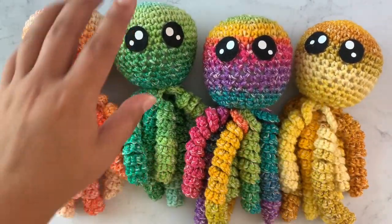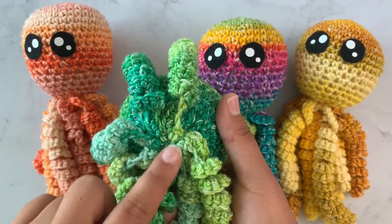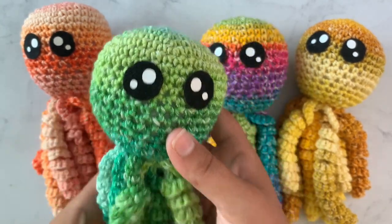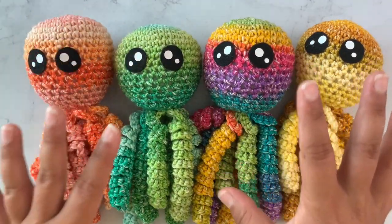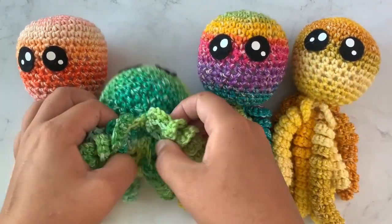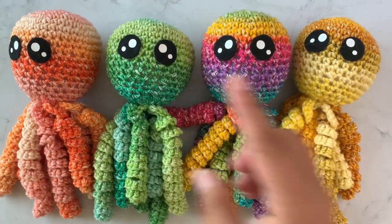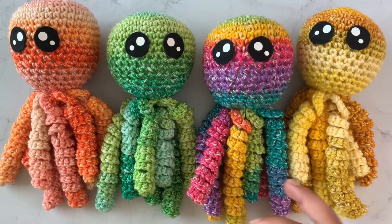I will show y'all how to make them from start to finish, and also I'm going to show y'all how to make the legs in a way that they are crocheted all together so you don't have to attach them individually. That's one of the biggest things I've found with crocheting little octopuses or jellyfish — the legs — because people are like, I don't want to have to attach them one at a time. When you have eight different legs that can be very time consuming and it can make a lot of ends to weave in.